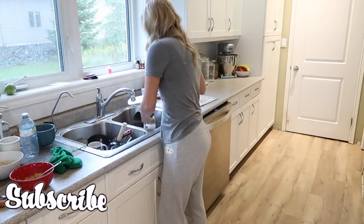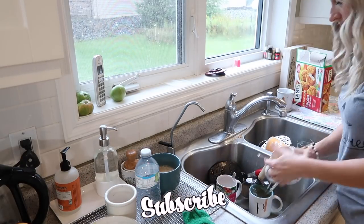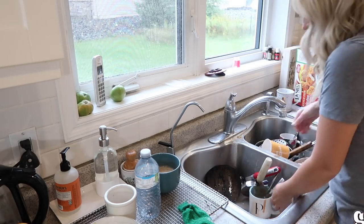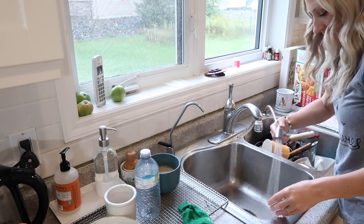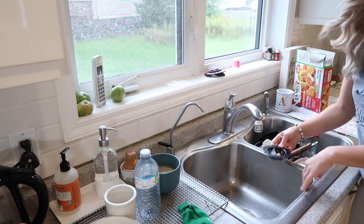If you guys are new to my channel or haven't subscribed yet, please make sure you go ahead and subscribe down below. I would really appreciate it. One of my life goals is to reach 100,000 subscribers on YouTube — I don't know if I'll ever make it there, but I sure am going to try.